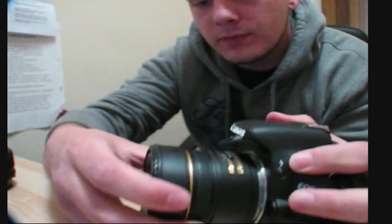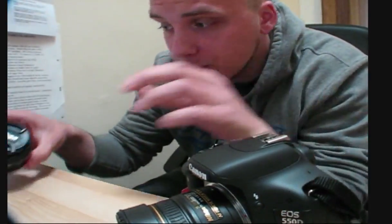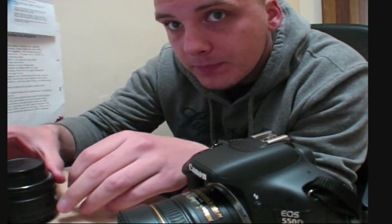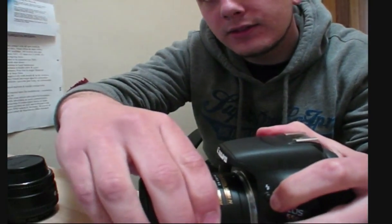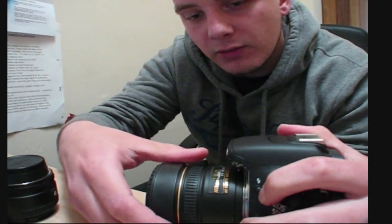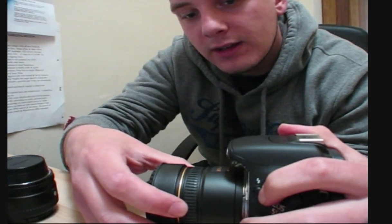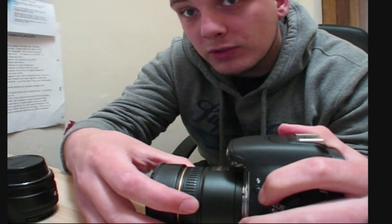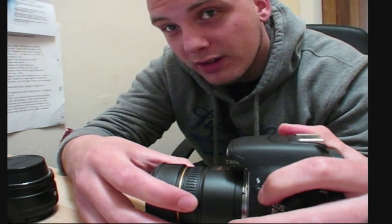So what we need to do is, to avoid as much dust as possible, get this ready to come off, and just put it to the side. Now, the funny thing is the Canon and Nikon turning bits are at different places and they turn different ways. So to turn the Nikon lens off the Canon, I have to turn it the way which I would normally turn it on to the Nikon.